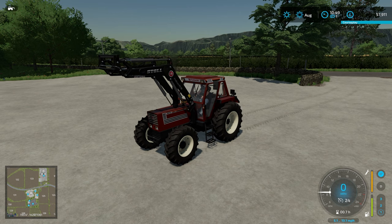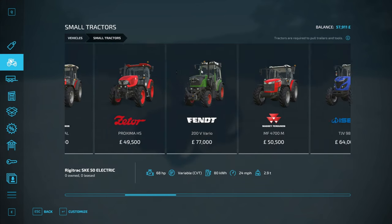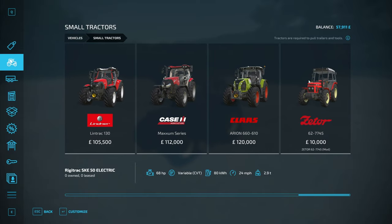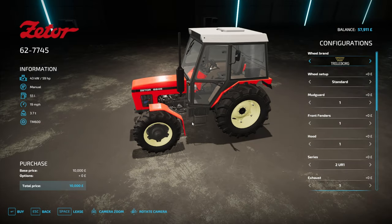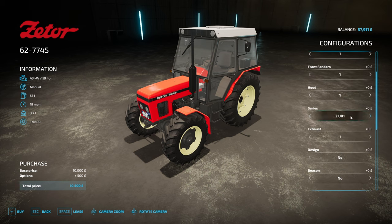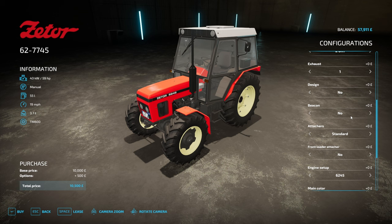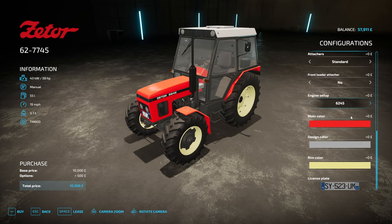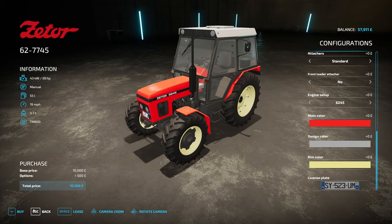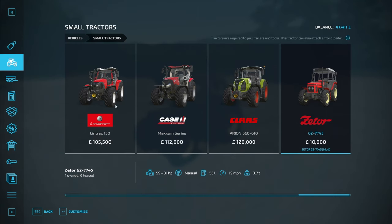Welcome back to Maypole Farm. We are up at the store in the process of baling the straw, and I would like to get a new small tractor. We're going for the Zetor 6277/45 - this thing is only 10 grand, it is tiny and very cool. I've used Zetor stuff in FS22, it's a cool brand and they make some really cool old tractors. The look fits, so we are going to buy it for £10,500 - an utter bargain.